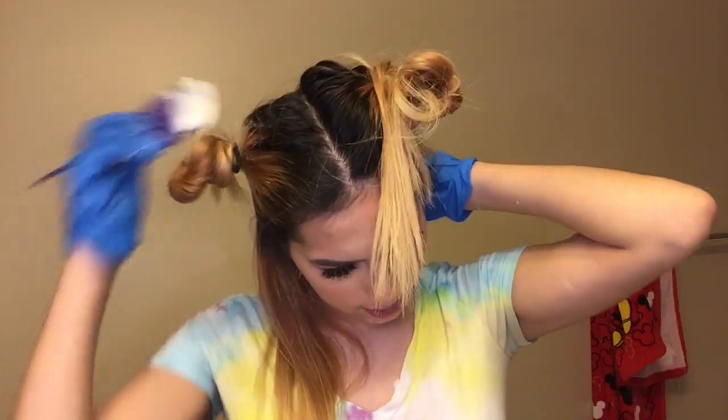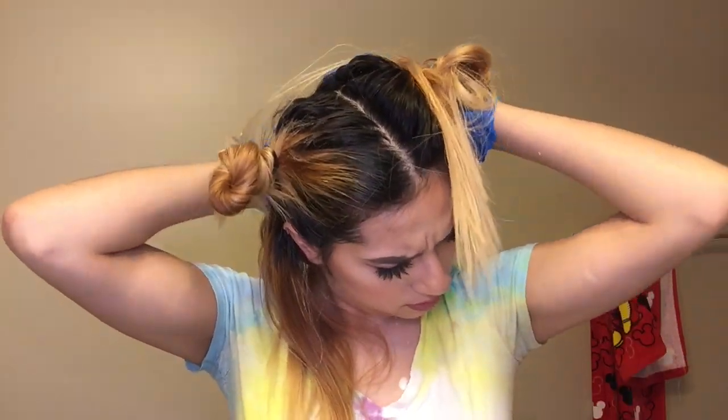The last time I bleached my hair was like last year, I think. There's another piece right here — strip dyeing at the bottom.